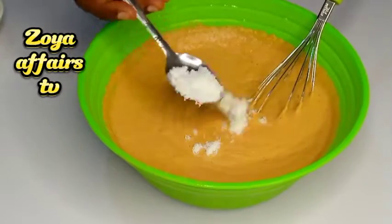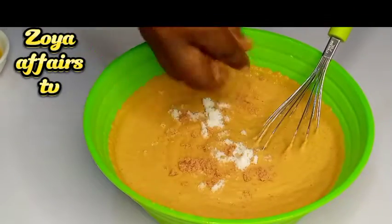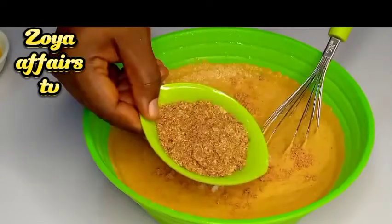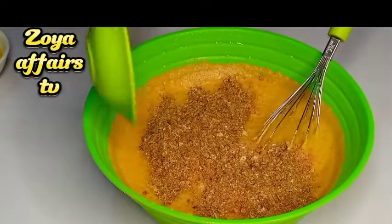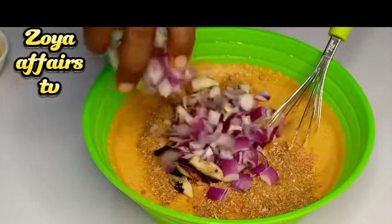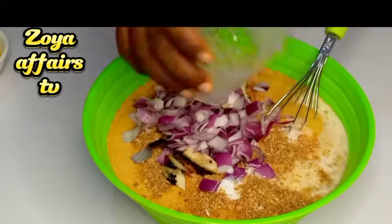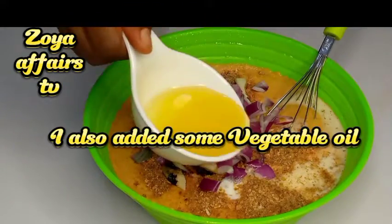If you don't have a fridge to keep the blended beans, you can just place a charcoal right on top of the beans and keep it somewhere — it will stay as fresh as newly blended beans. Right now I've added in all the spices I'm going to be using: salt, seasoning cube, blended crayfish, some smoked fish, and onions.